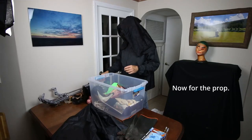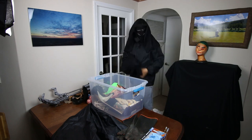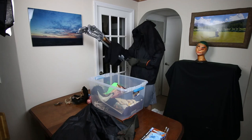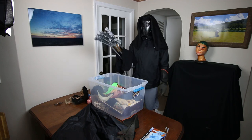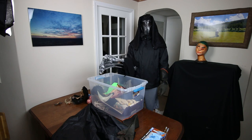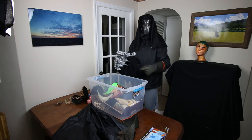Now for the prop. I just hold it in my hand - I don't connect it to anything, no moving parts on it. But it's very effective. I usually ask the kids to prove how brave they are and shake my hand, and they do. Shake my hand. Wow.